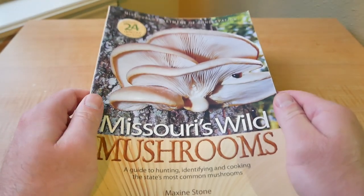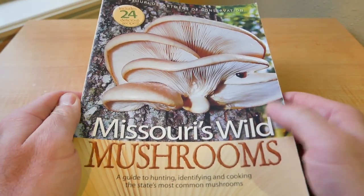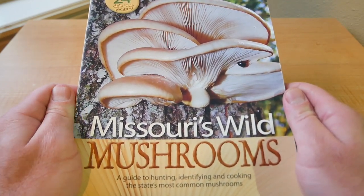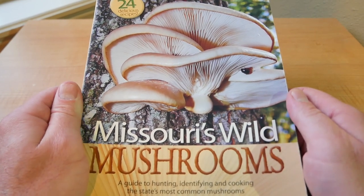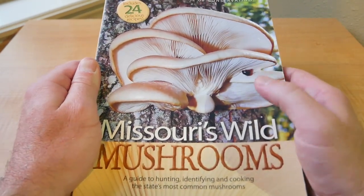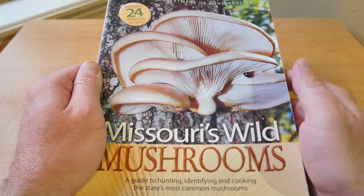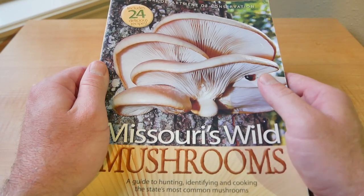It was about 30 bucks on Amazon, but I bought it through the Missouri Conservation website and it was like 18 bucks and I think I got free shipping. I will try to find it again — it's been about eight years since I bought it. I'll link it below in the description if I can find it.